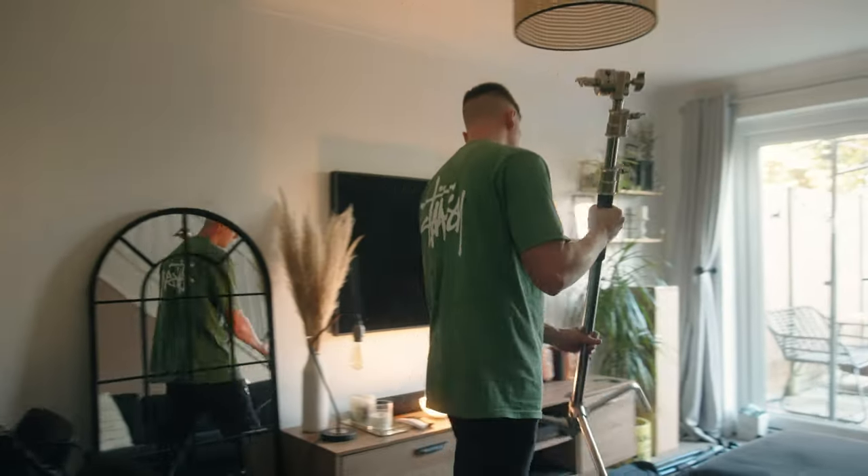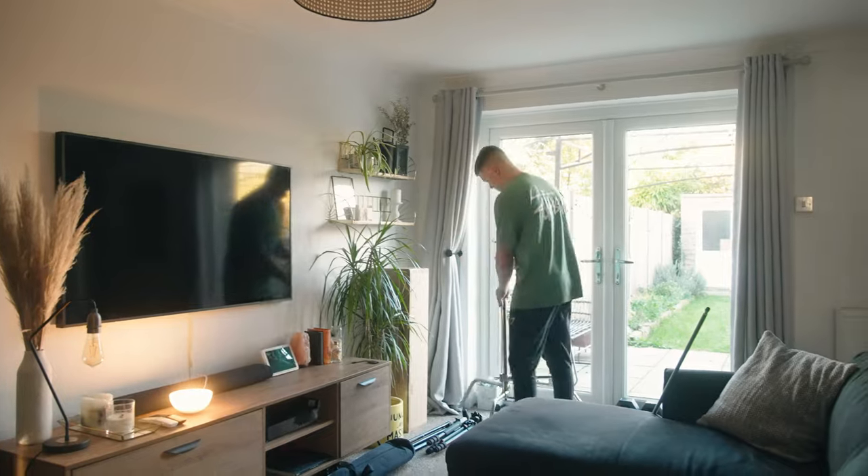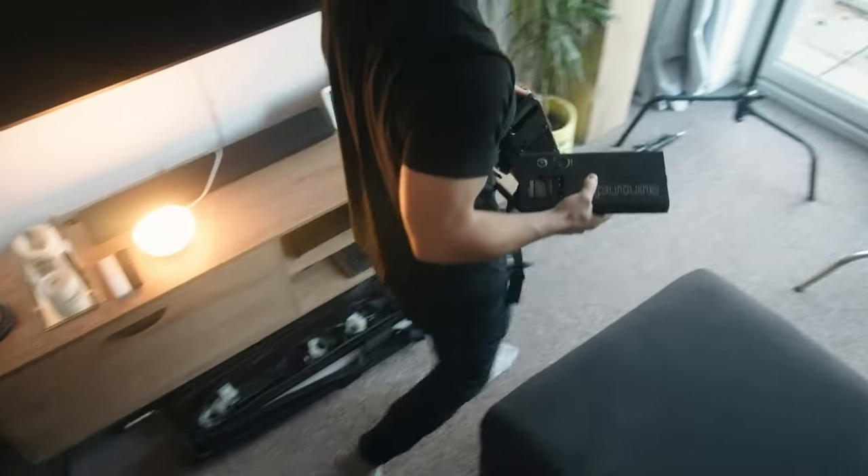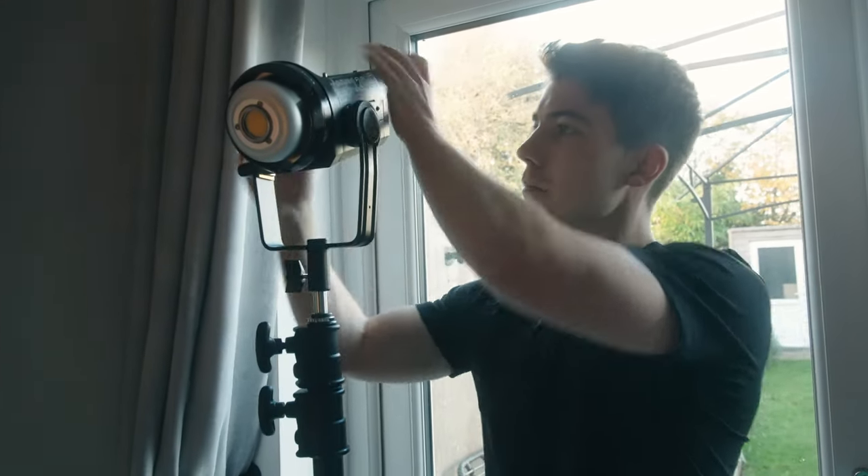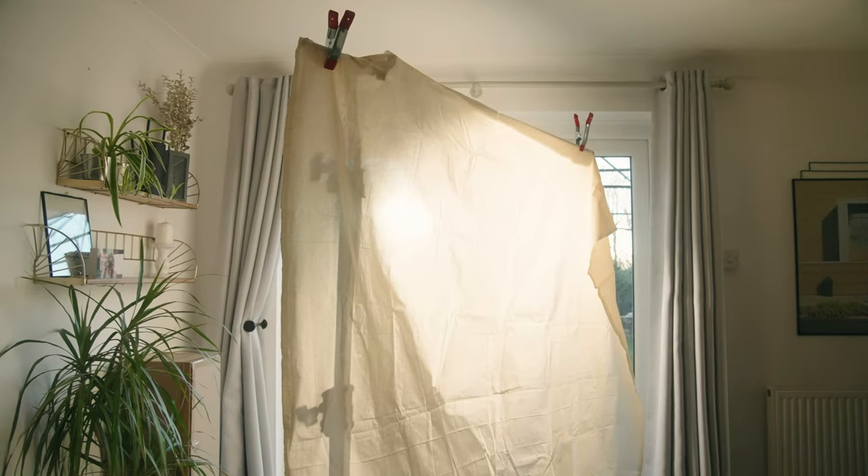Getting straight into it, my friend Louis and I started to get the gear in place. The light I'm using is an Aperture 120D set to around 80%. The reason I've placed it where I have is I wanted it to be motivated by the window light, and I also wanted it to catch the right-hand side of Louis's face.